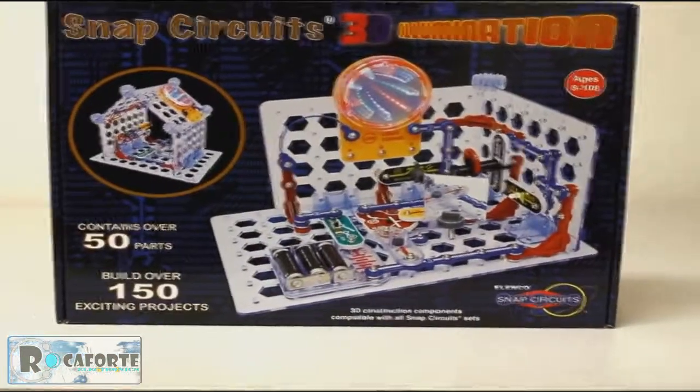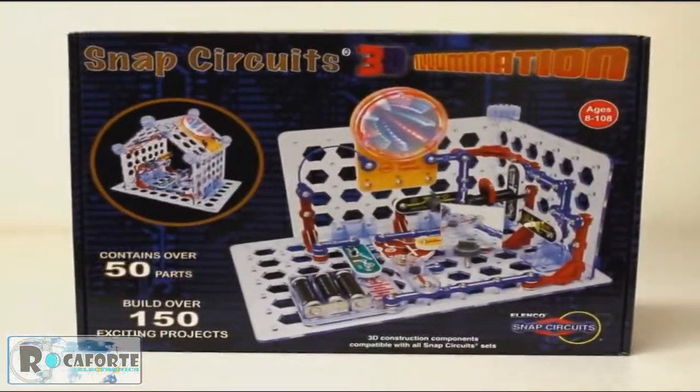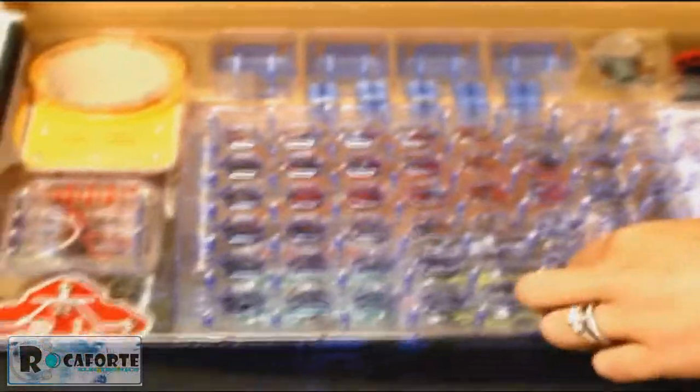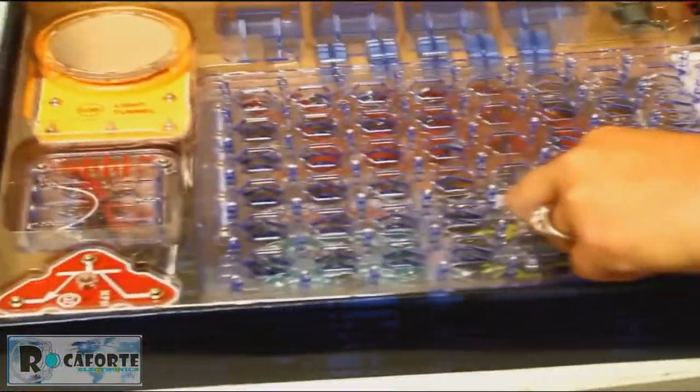There's a siren in there, and a projector where you can project images onto the wall. I want to show you what it looks like when you get it, so you know what to expect — here are all the pieces, and it comes with instructions of course.